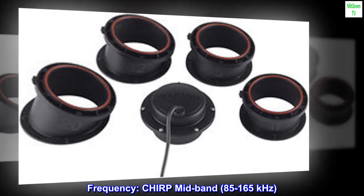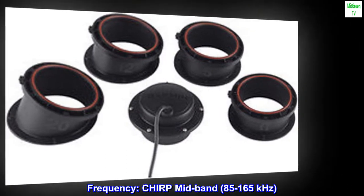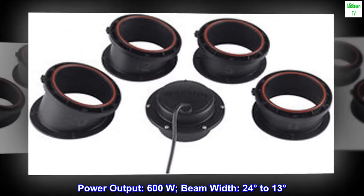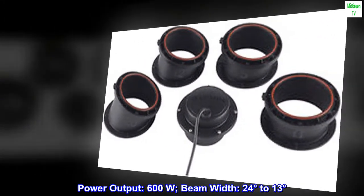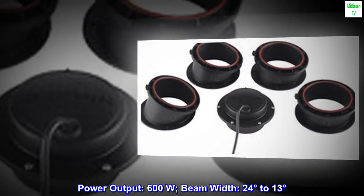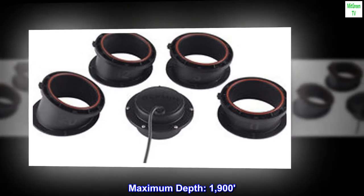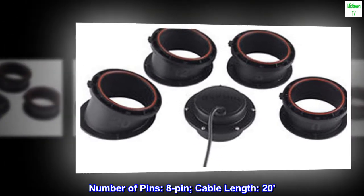Frequency: CHIRP mid-band, 85 to 165 kHz. Power output: 600W. Beam width: 24 degrees to 13 degrees. Maximum depth: 1,900 feet. Number of pins: 8-pin. Cable length: 20 feet.